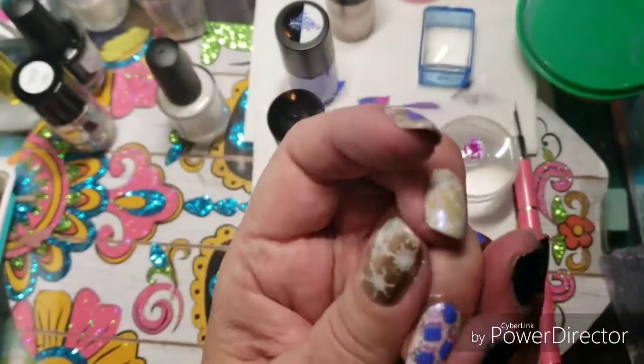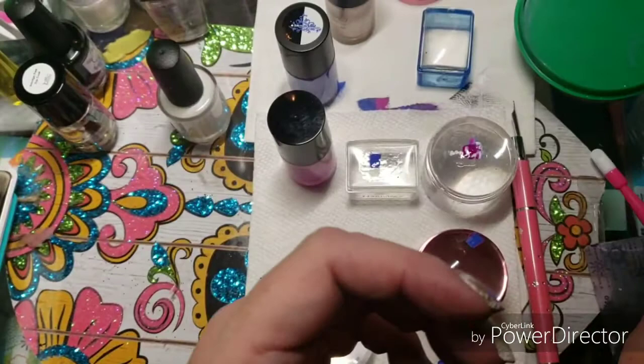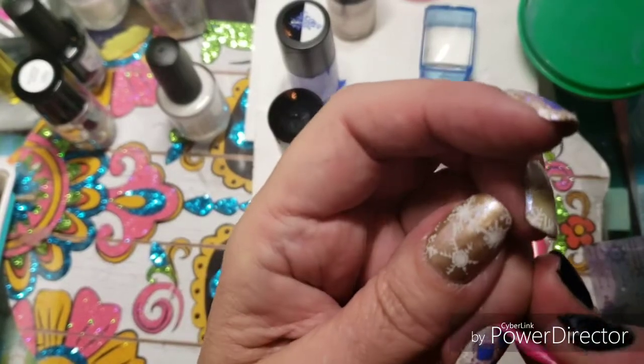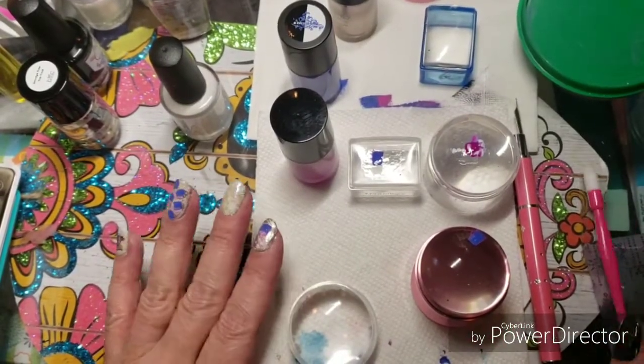Just run some acetone around with a cuticle pusher and go around the edges. I purchased several of these, so I put some in my giveaway box.